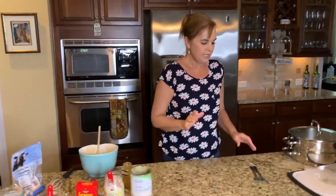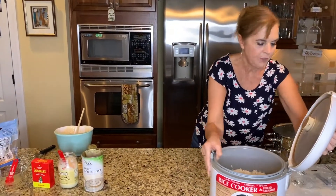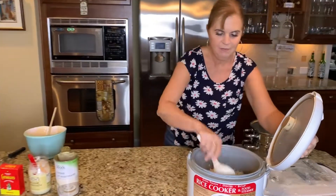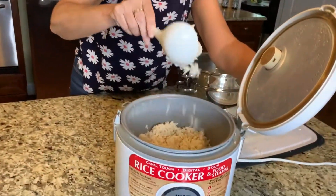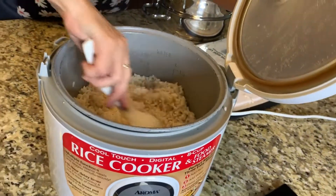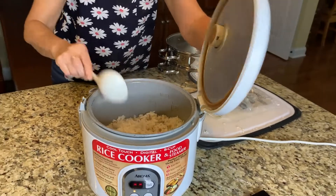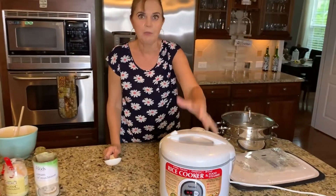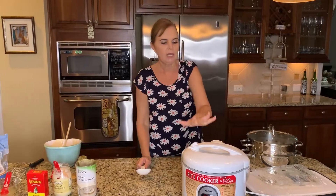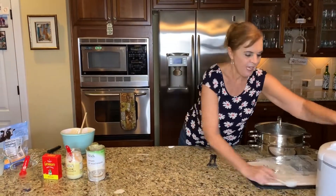In the meantime, earlier today I made some rice because you would serve this dish with rice. I made some rice in my rice cooker — look how nice and fluffy that looks. If you want the recipe on exactly how to make rice, go look at my chicken à la king recipe because I explain exactly how much water, how much rice, and how much goes into here. So that is the rice, and I will see you in a moment.